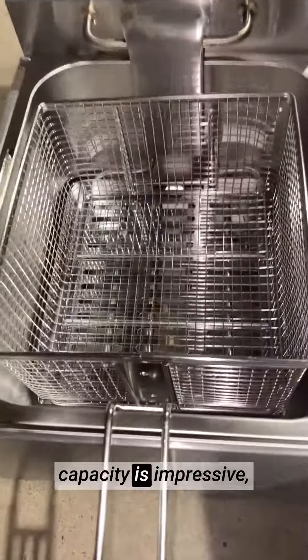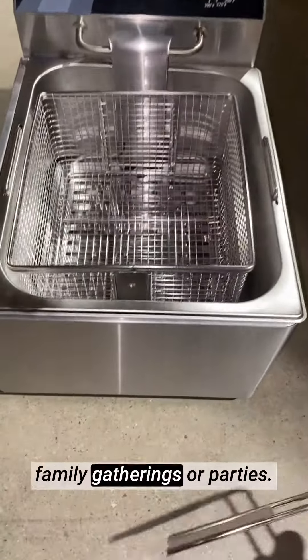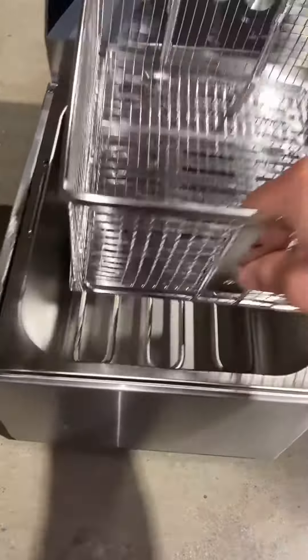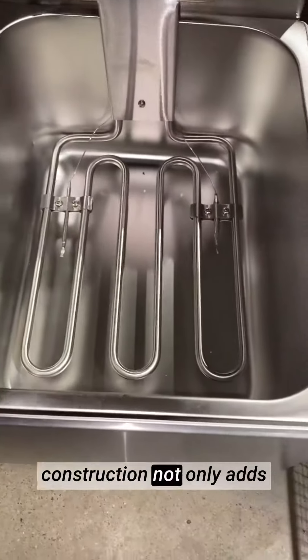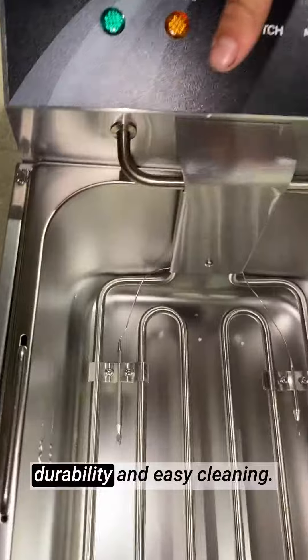The 10-liter capacity is impressive, allowing me to fry large batches of delicious food for family gatherings or parties. The stainless steel construction not only adds a sleek and modern touch to my kitchen but also ensures durability and easy cleaning.